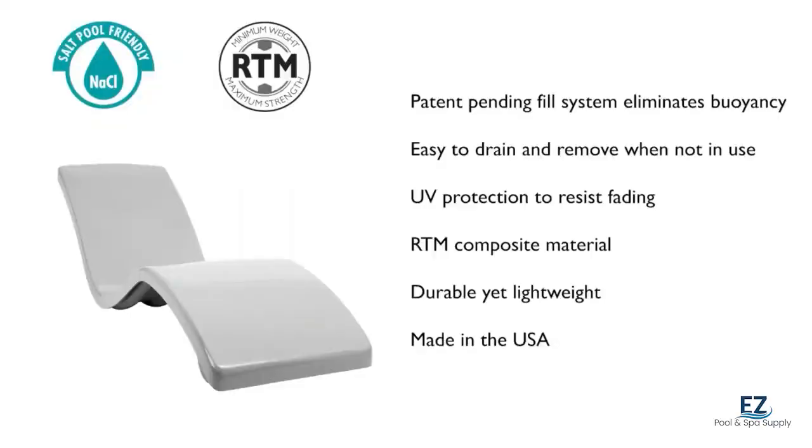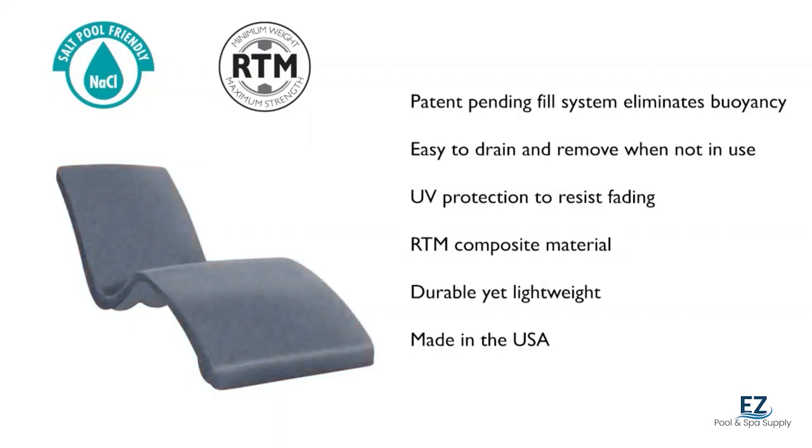These elegant lightweight loungers are offered in neutral solid colors or polystone colors that provide visual texture. Destination loungers are made from unique composite materials that make them lightweight yet strong.